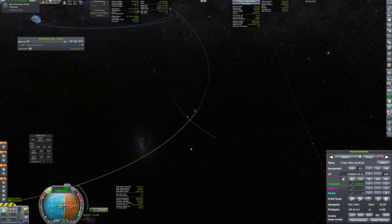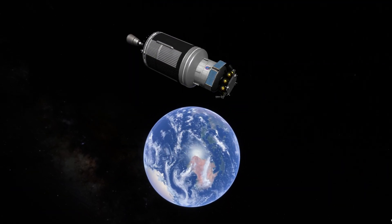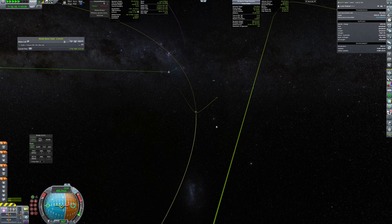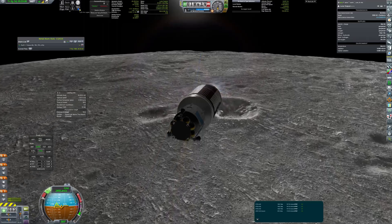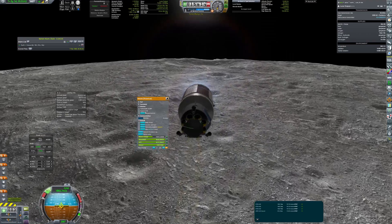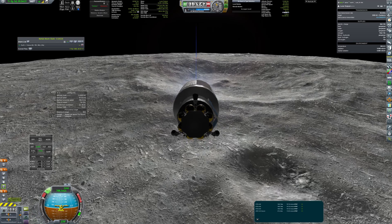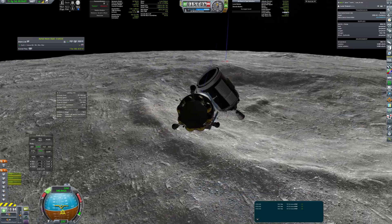The transfer burn went perfectly fine, as well as the braking burn. During the burn, I was making small corrections to land on the edge of the crater — it seemed to be the most attractive place for siting. The empty stage was separated and the sky crane began the final approach.